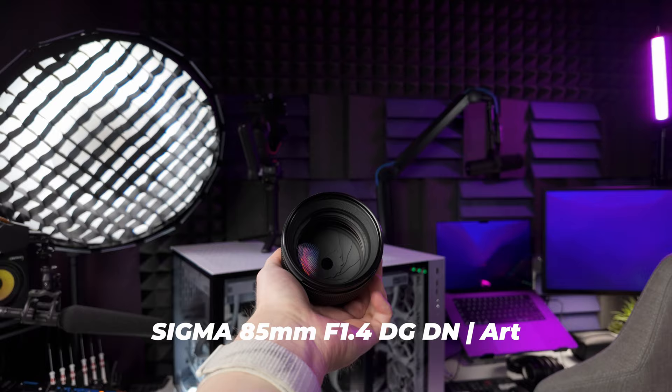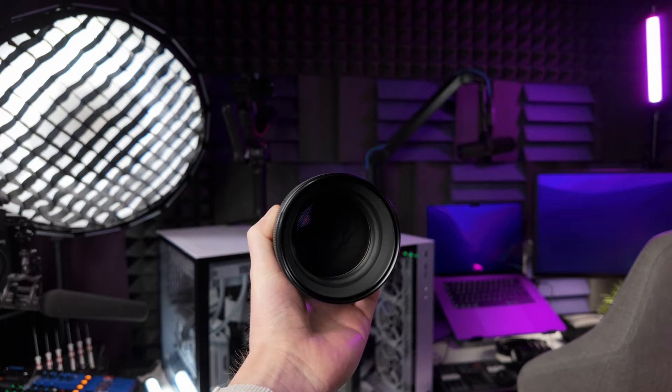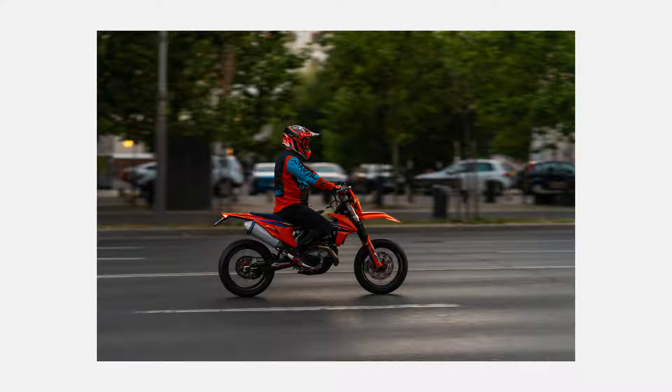It is a great lens — it has some weight to it, it's not light, it's very sharp, and it makes the camera feel a bit front heavy due to all the glass inside. I was deciding between the Sigma 85mm and the Sony 85mm G Master f1.4, but I went with Sigma after watching many YouTube reviews. The image quality is absolutely amazing, the sharpness is where it needs to be, and the price was a lot better on the Sigma.